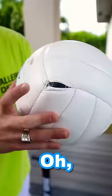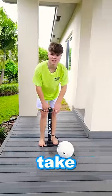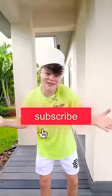There's literally a hole in it already. We're 250 pumps in — let's see how much more this ball can take. I guess it can't take more than 250 pumps. Like and subscribe!